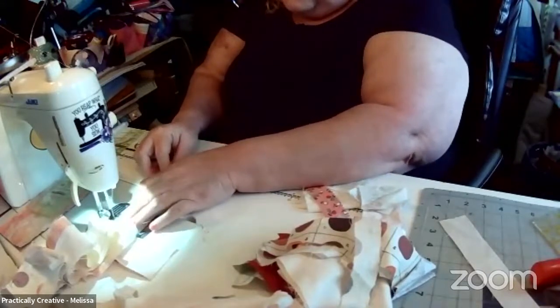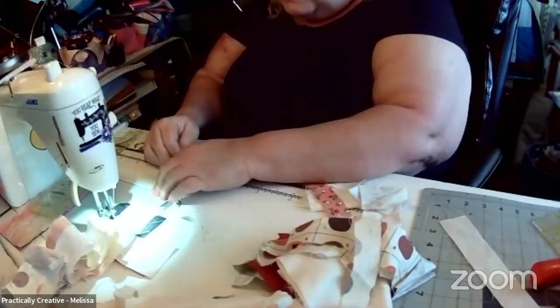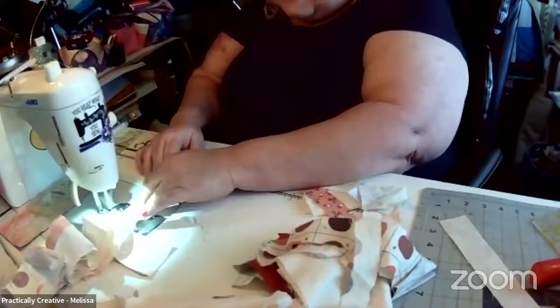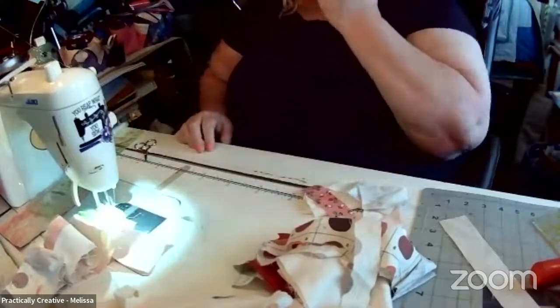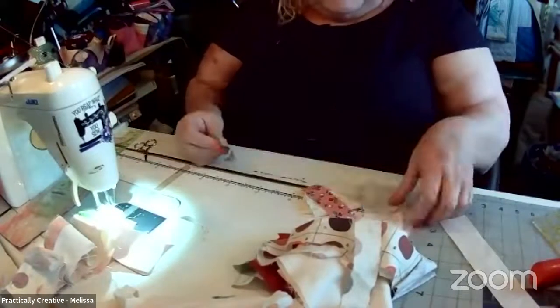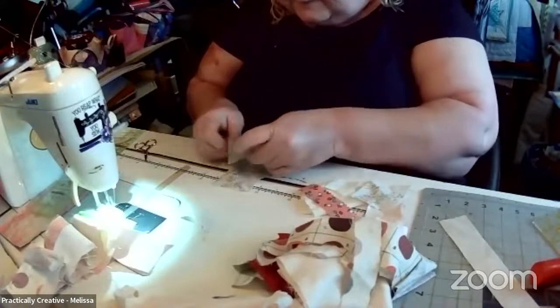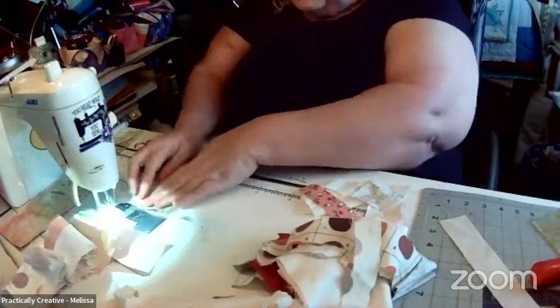Sylvia, I'm just absolutely stunned with our Starlink. I don't know if they're offering it in Great Britain yet, but if they do, you should check it out. It's fairly expensive, but the fact that it works so well is awesome. I'm thrilled with that.